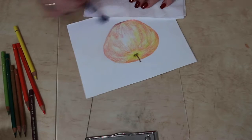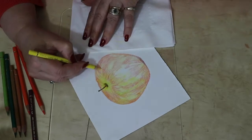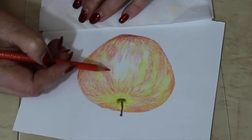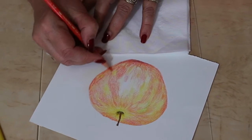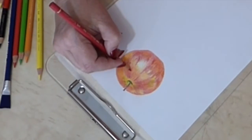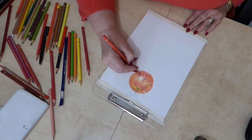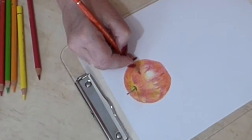I've done about 15 layers using the yellows, reds, and orange. To apply the dark markings of the apple I used the Kraplak Mada 142 — I hope I said that right — and the red violet 194.